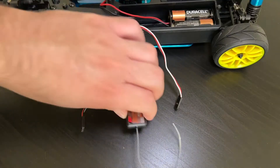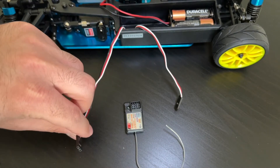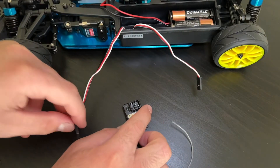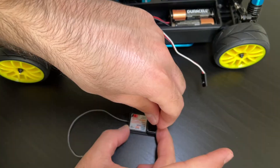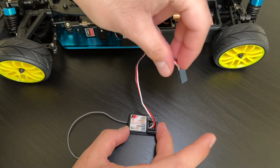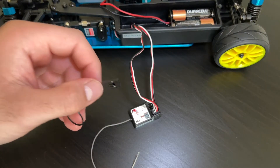This is the receiver. The longer wire is for the accelerator system and the shorter wire is for the steering system. First we're going to plug in the accelerator system — that goes into channel one. The shorter wire for the steering system goes into channel number two.